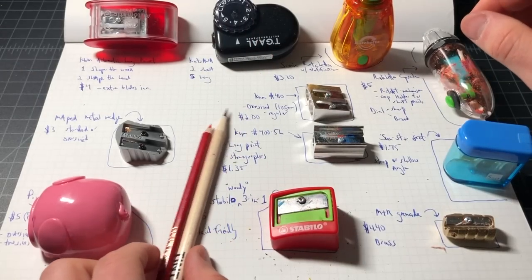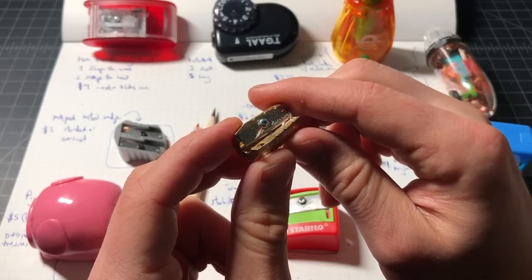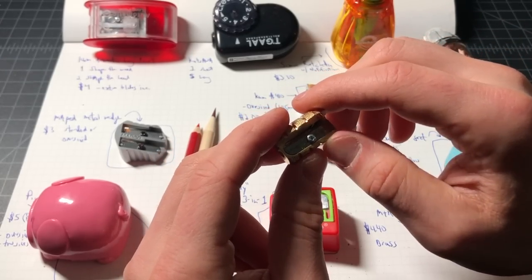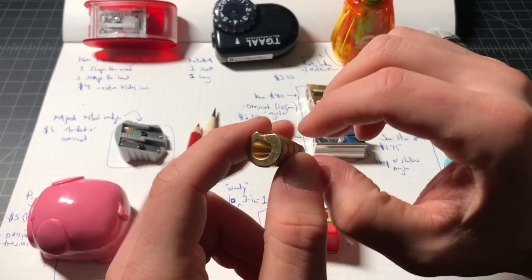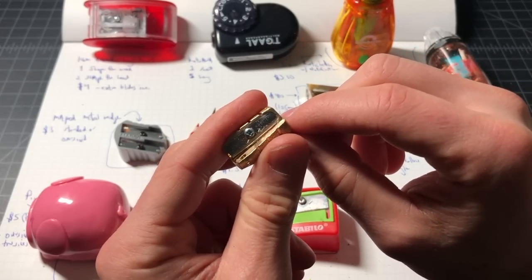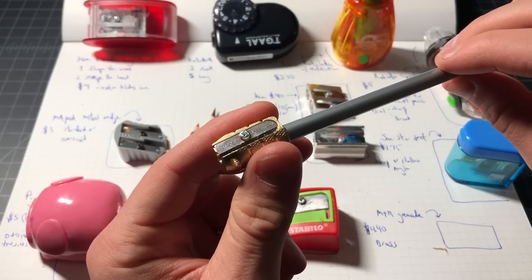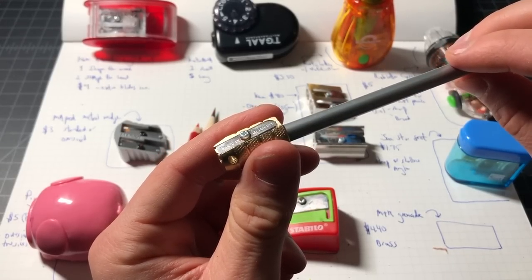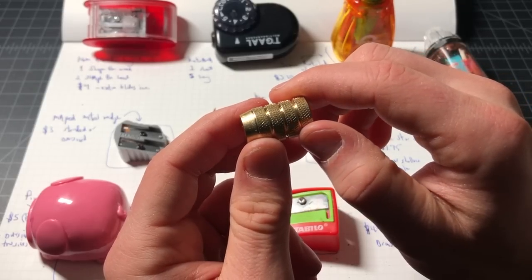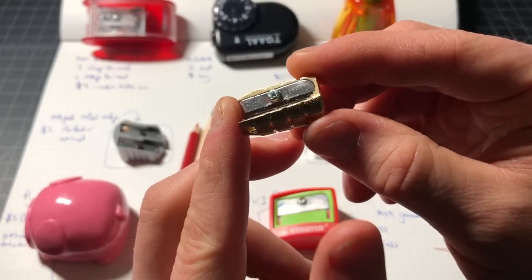Here we have the M+R Grenade. M+R makes a bunch of these little brass sharpeners — this one sells for four dollars and forty cents, so not really expensive in the scheme of things but more than a lot of the sharpeners here. You're essentially paying for the brass and the cool design. I was prepared to strongly dislike this one based on the shape and how small it is, but it did a fairly good job sharpening — sharp blade, easy to replace. On the whole though I haven't been very impressed with M+R sharpeners because they come at a price premium without much reason except that they look cool. More show than go.